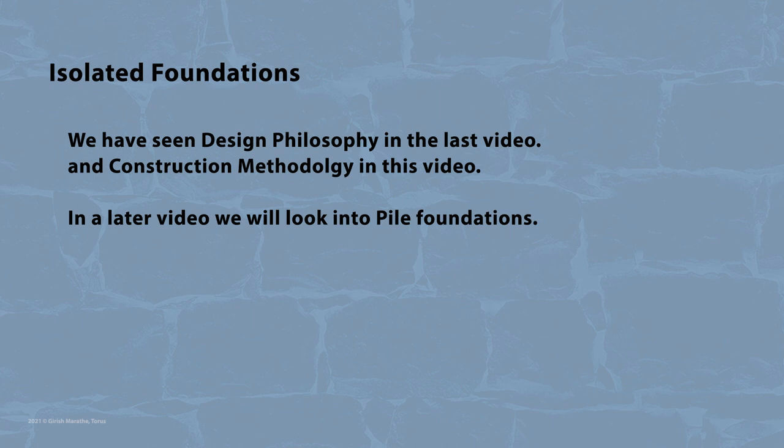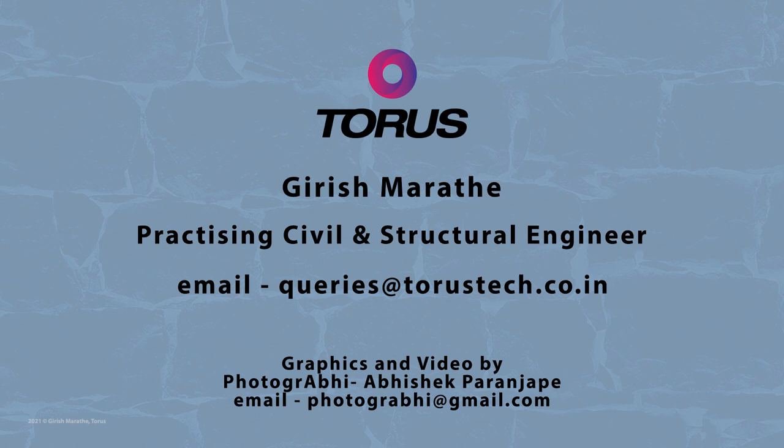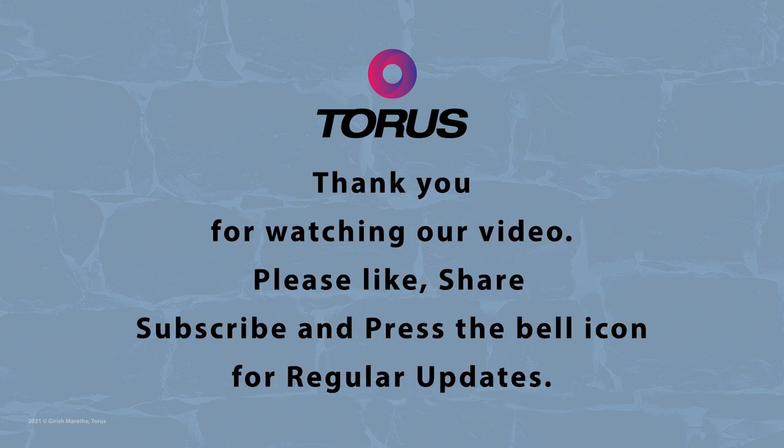This completes our two-part videos on isolated foundations. Kindly use this video as a guideline only and always consult a competent civil and structural engineer for all your construction needs. Thank you once again for watching.